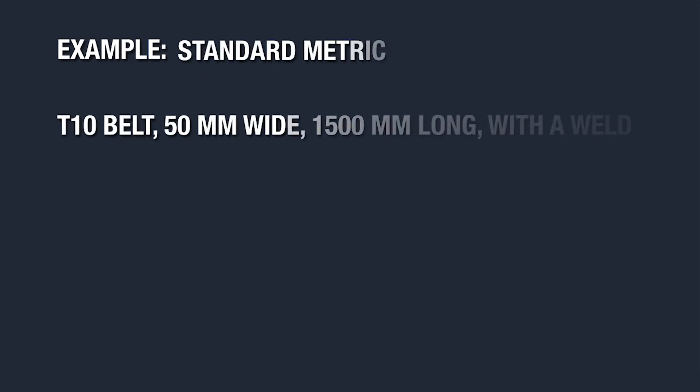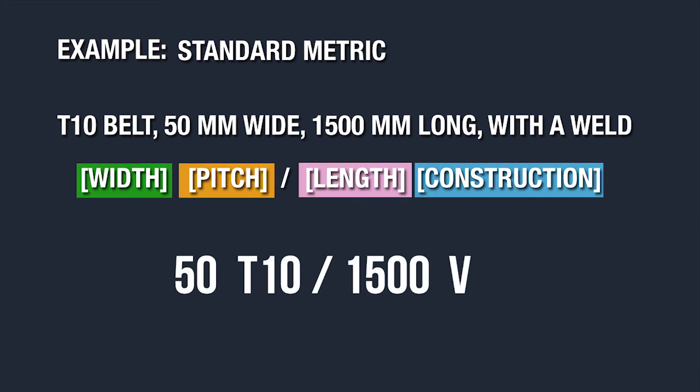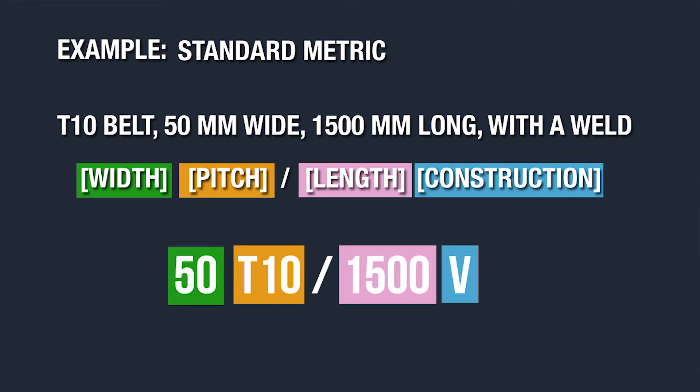Here's an example. Let's say you need a T10 timing belt that is 50 millimeters wide and 1,500 millimeters long, and you need it to be a welded belt. Your part number follows the order of width, pitch, slash length, construction. So in this case you'll have a 50 T10 slash 1500 V.